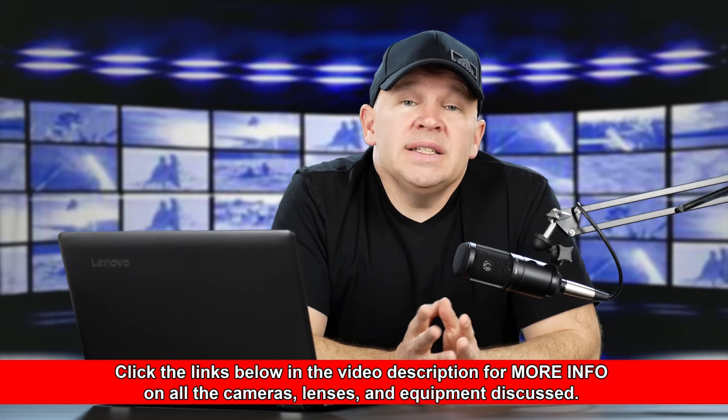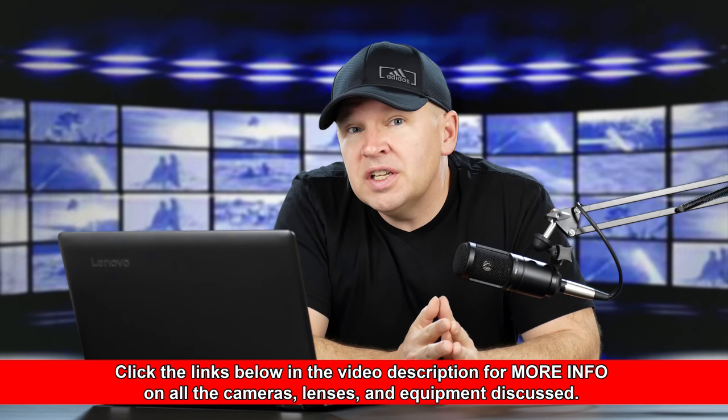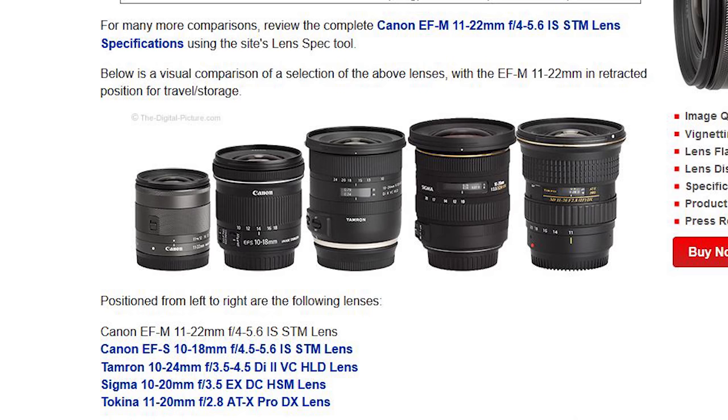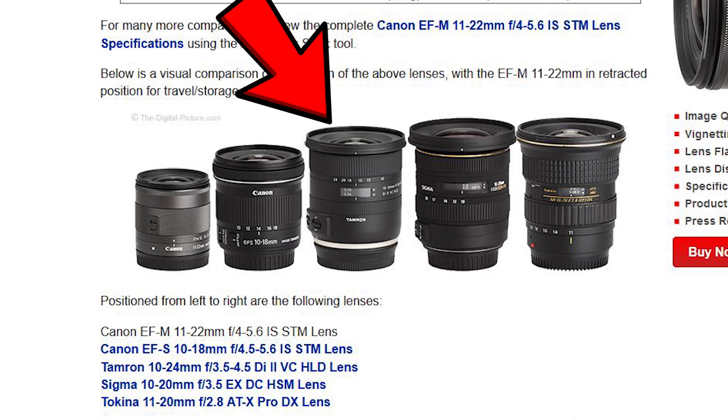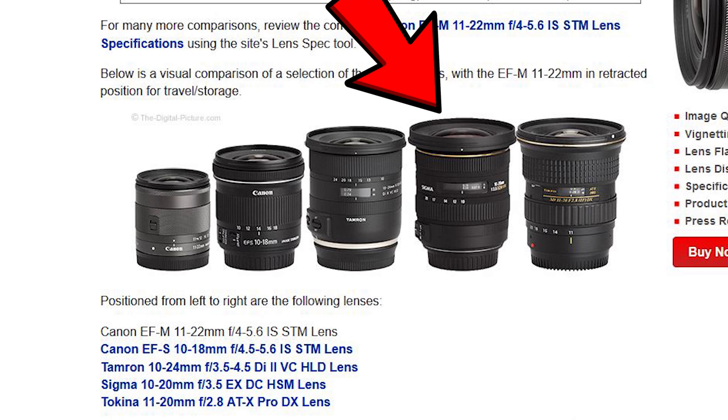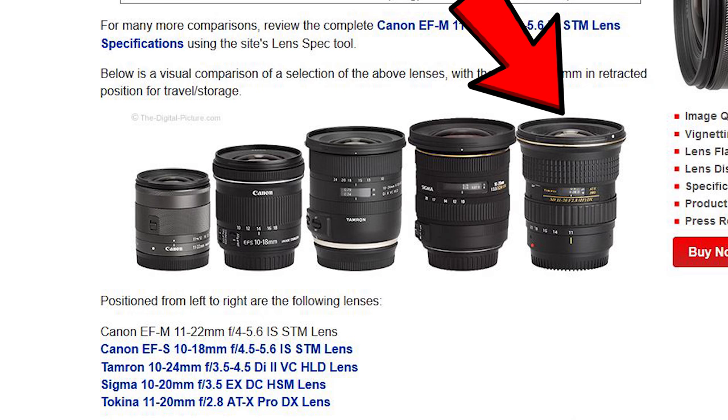This is essentially a smaller version of the venerable 10-18mm that I like so much on APS-C cameras like the 80D or the 70D. John actually has a great picture in the review of the various competitors to the 11-22, illustrating where this stacks up in size. The 11-22 is actually a fair bit smaller than the already quite small 10-18. We have the EF-M 11-22 on the left, then the EF-S 10-18, the Tamron 10-24, the Sigma 10-20, and the Tokina 11-20 — all about the same size as each other but bigger.